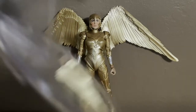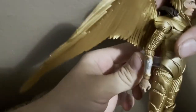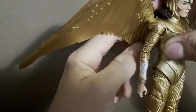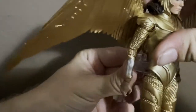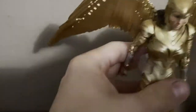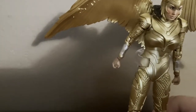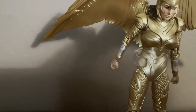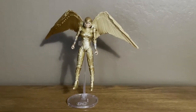It also comes with a display stand, and you can use it if you want. You go back here, position the wings a certain way, and then you can put it like this. That's an option if you choose to — see the display stand right there, really nice.